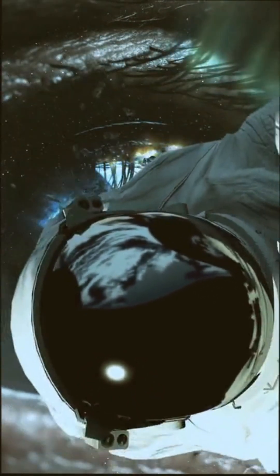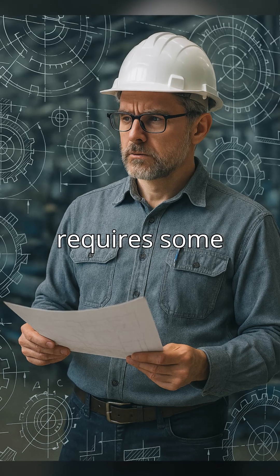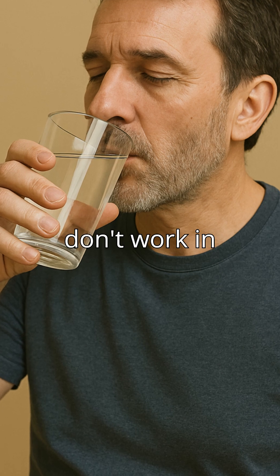How do astronauts drink water when everything floats? It's a fascinating challenge that requires some clever engineering. They don't use cups — traditional methods just don't work in space.